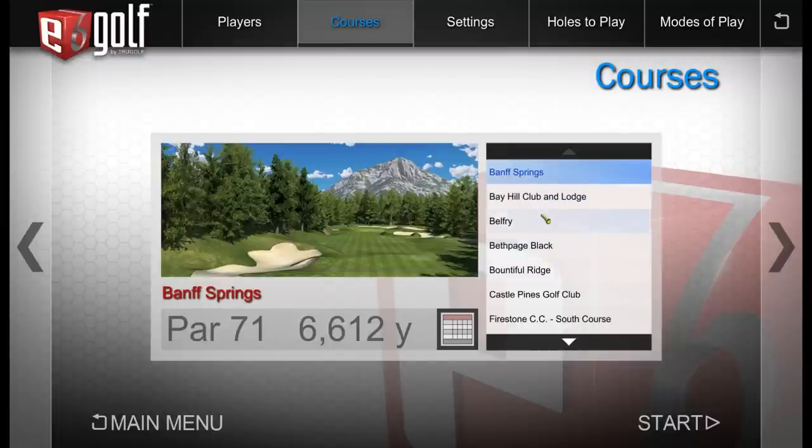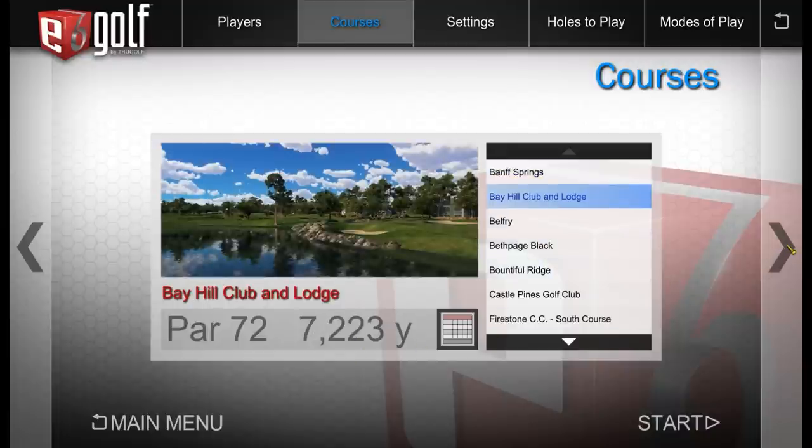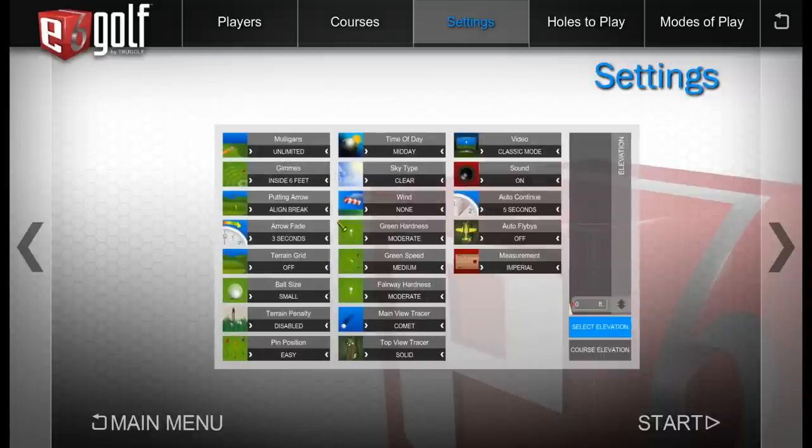Let's pick Bay Hill Club and Lodge. On the settings screen you can configure mulligans — I'll leave it unlimited since we're practicing — time of day, and video mode. I'm picking ball mode, that's my favorite. For gimmies I'll set inside 4 feet, which feels realistic for simulator golf. Sky type I'll leave at clear.